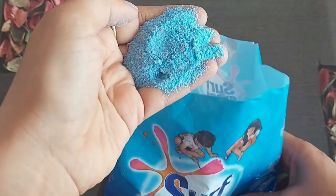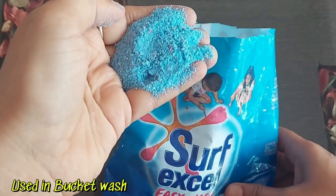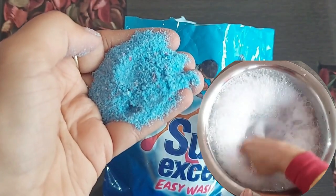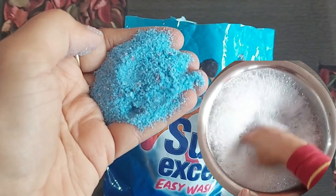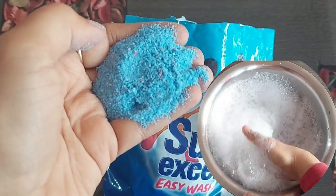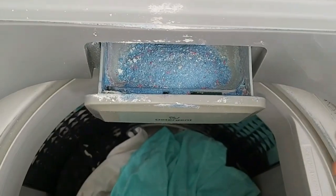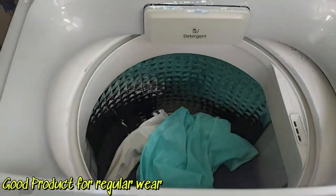I have used it in both bucket wash and machine wash, and it delivers what it promises. It creates an ample amount of foam. If your clothes are heavily soiled, make sure you soak them for 15 minutes beforehand before running the washing machine. This is one of the best products for your regular wear.